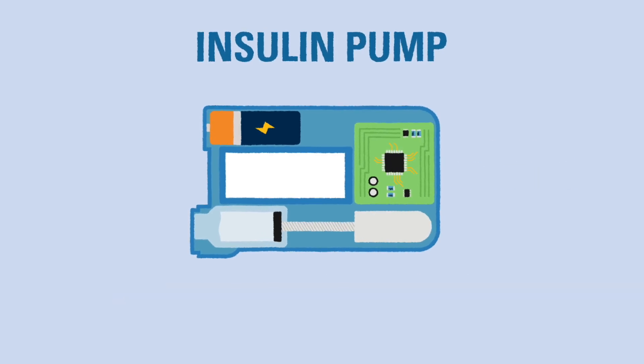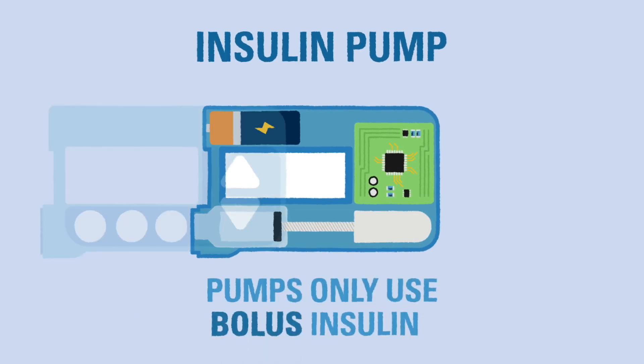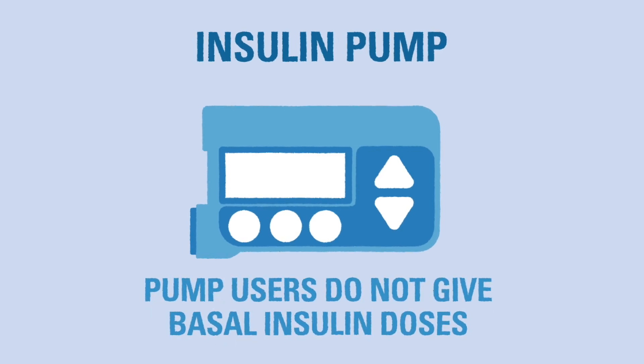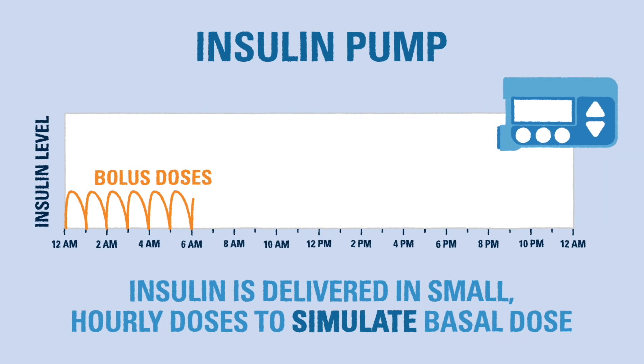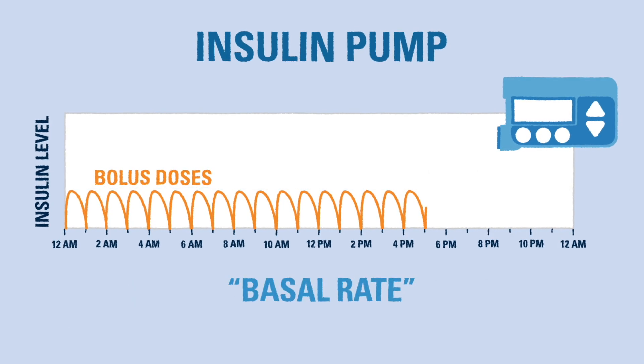Inside the insulin pump there is an area for storing insulin called the insulin reservoir, which usually holds between 200 and 300 units. Insulin pumps use only rapid-acting or bolus insulin. Pump users no longer use basal insulin in their care routine, so it is very important to make sure the pump is connected and working properly at all times. The insulin is delivered in small hourly doses to simulate what long-acting insulin would be doing. This is called the basal rate because it is copying the effects of a basal insulin dose.